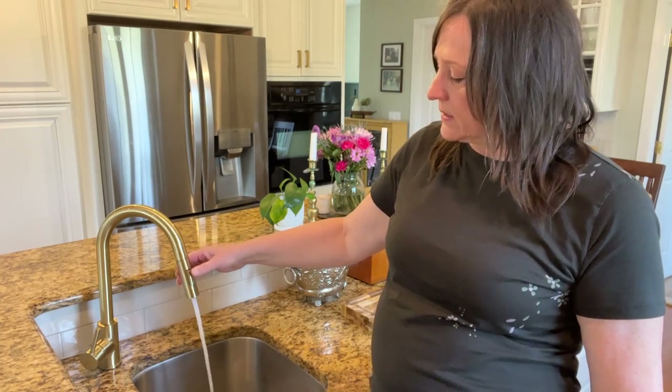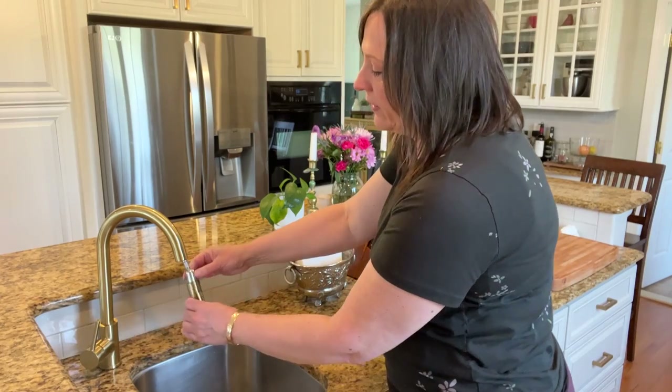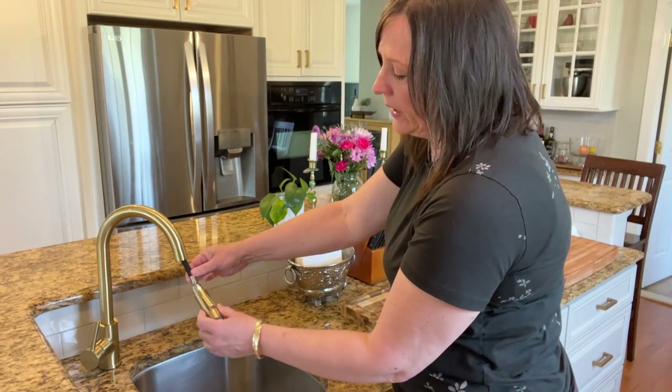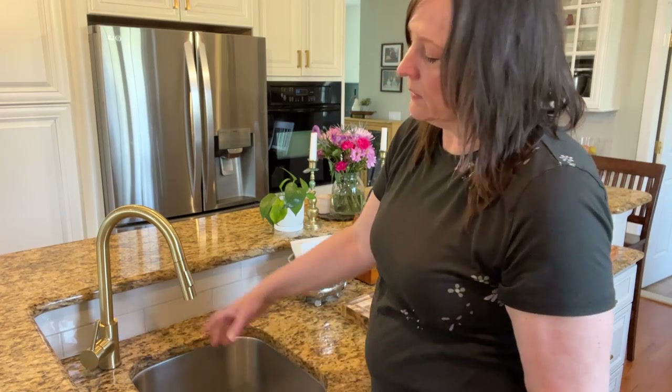Two settings — the pull-out stream and they also have a very nice little swivel head over here, which is super cool. They look stylish and I really like them a lot.